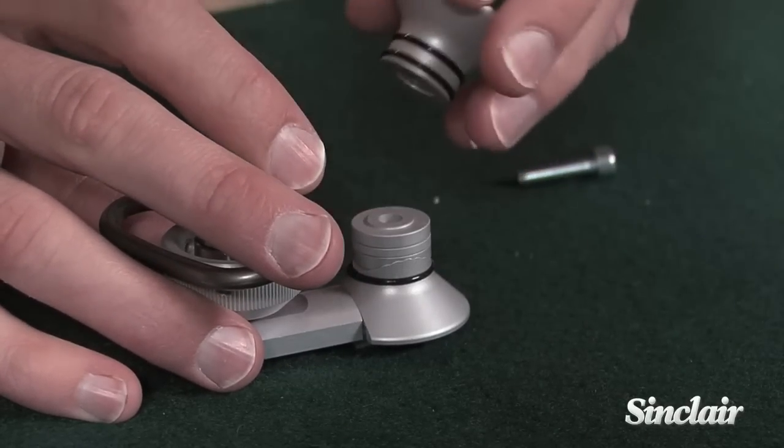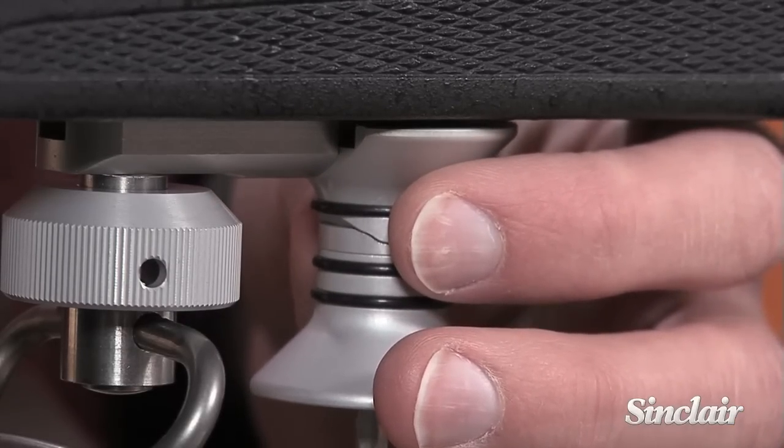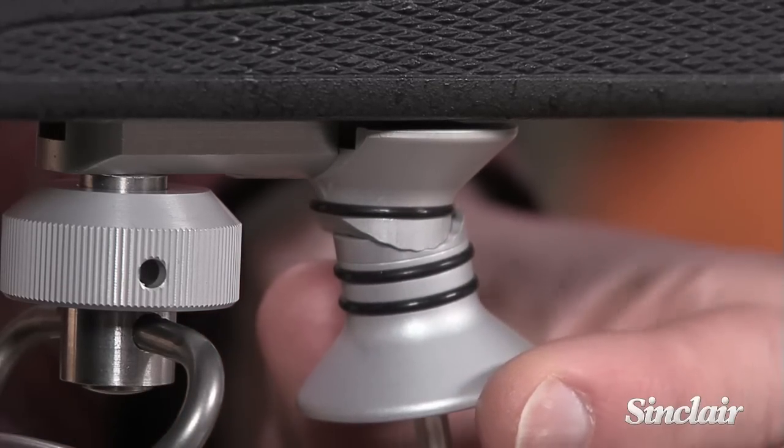The variable height adjustment also enables a shooter to tune the stop for individual hand thicknesses, and the stop can be adjusted from side to side. It comes with adjustment spacers and an Allen wrench.